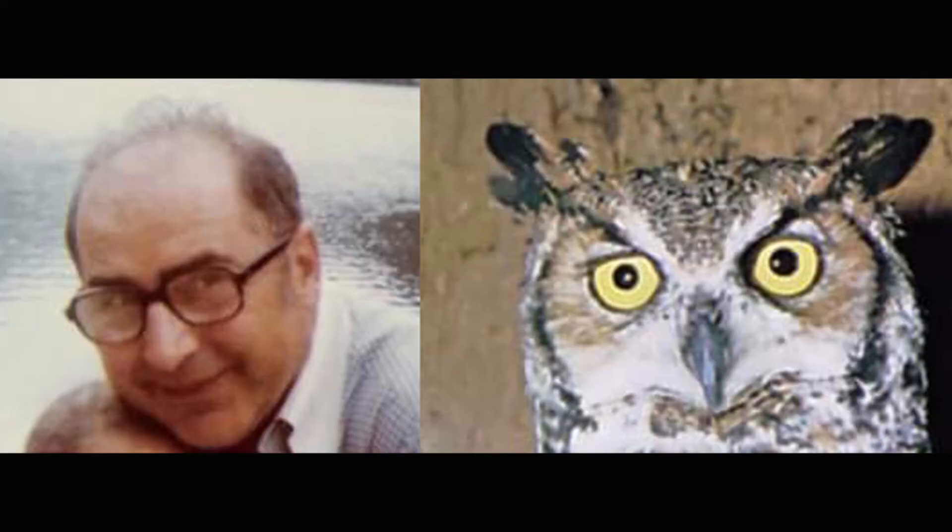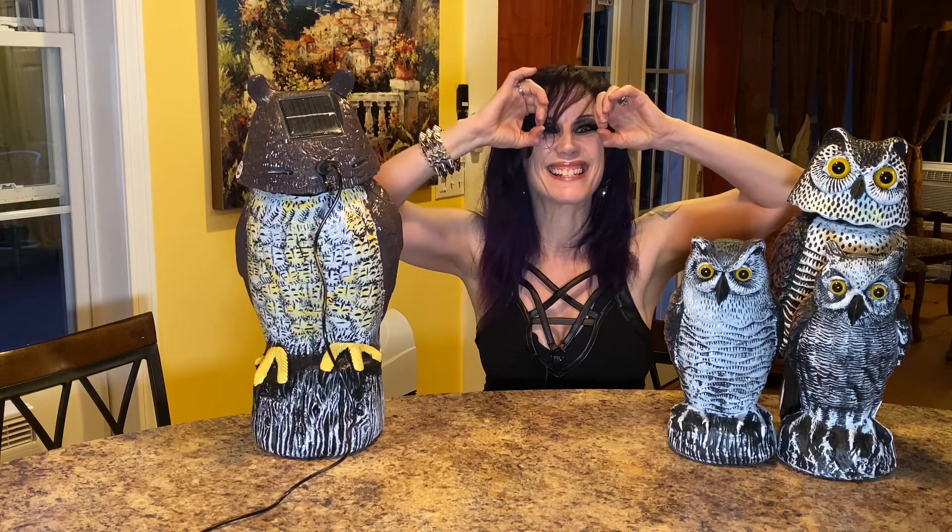Here's a weird thing — my dad loved owls and collected them because he looked like an owl. He had the bald head and round big glasses. So he had a little owl collection. It's really strange that my husband just started buying owls. I hope we don't get more of these.